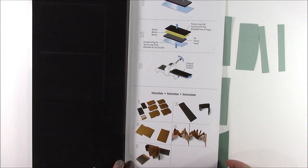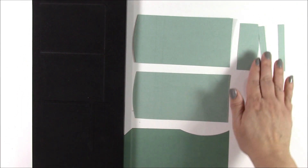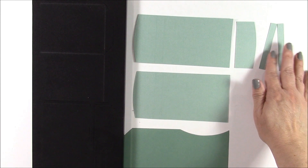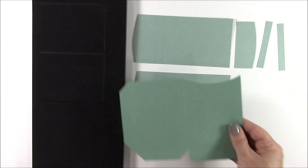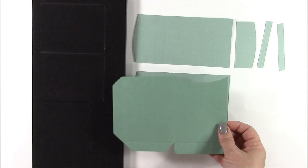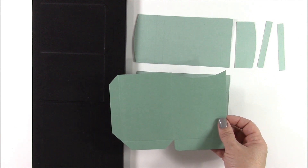Per the instructions, I've cut out two pieces from a lighter teal cardstock as well as some end pieces — these will form the outside of the album. Then from a darker sheet of cardstock, I've cut four of these pieces, just following their instructions. This will allow me to quickly and easily create an album.